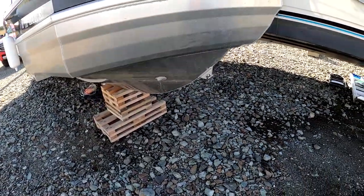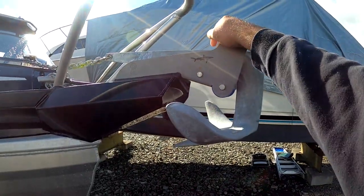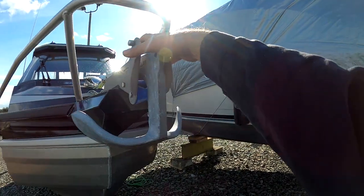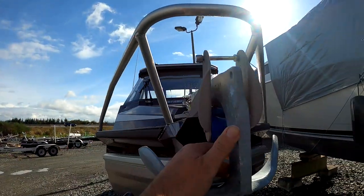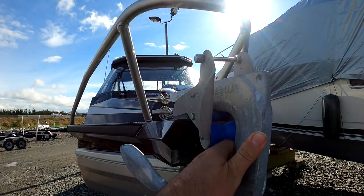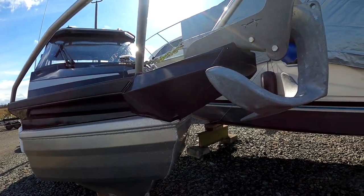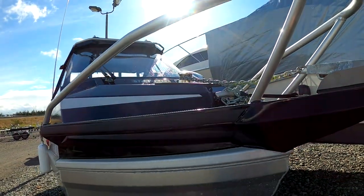Front-wise, mine came with the roller guide for the anchor. I picked up a 16-pound anchor — not a Danforth — and it does more than enough for my needs. It also came with the windlass.